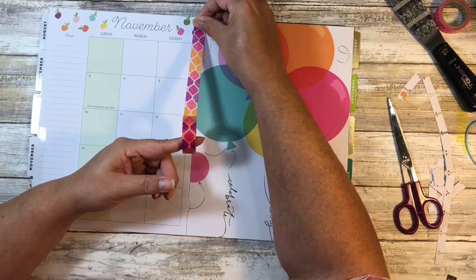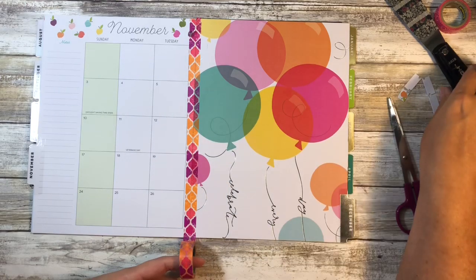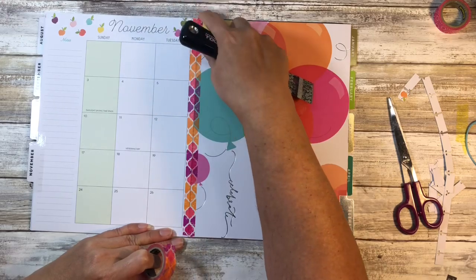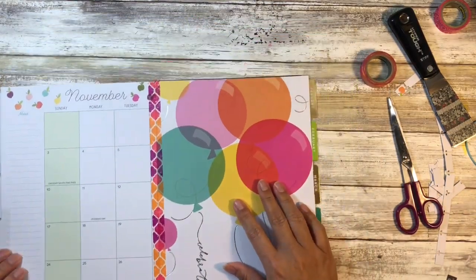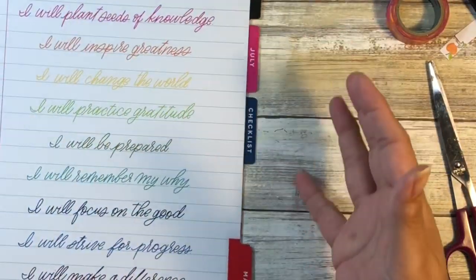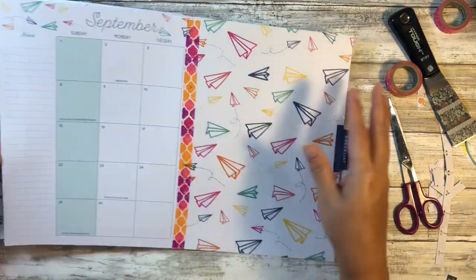If you've got some favorite washi that sticks really well, just use that. I like this Scotch brand, and if I can find it on Amazon I'll link it below. If not, I know they sell these at Walmart — Scotch brand is not a Walmart brand so it should be easy enough to find. Starting with October, since that's the month we're currently in, it's going to end in September. It is September 2019, but I'm not using the planner for that, so it doesn't matter.